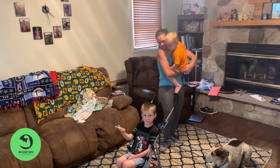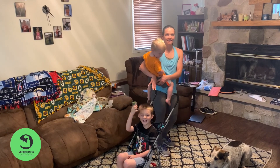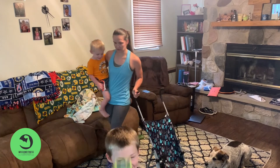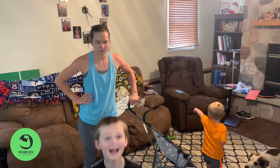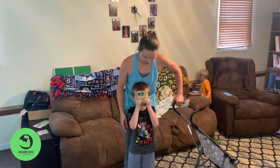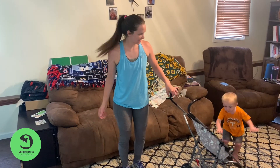And then leg lifts. I'll set you on this side first. Use the stroller for balance if you need to. They got to see my legs — or you do leg lifts, side leg lifts. One, two, three, four, five. Make sure you switch legs.